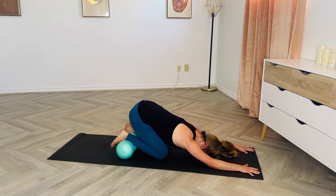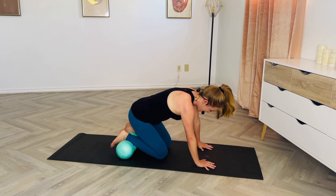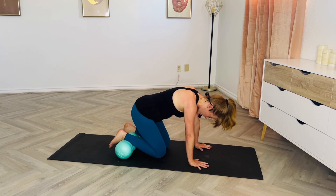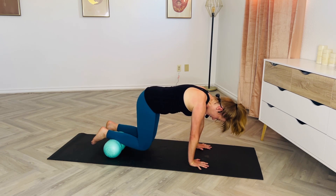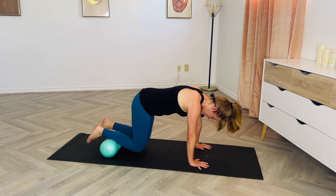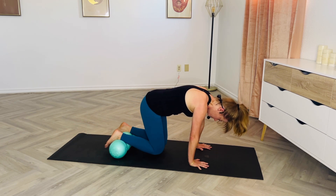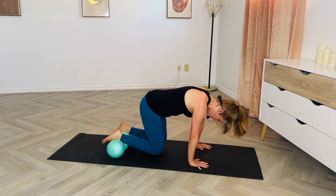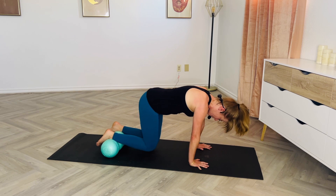Anytime those shoulders or wrists start to get tired, you can press it down into a child's pose, just leaving those ankles on the roller if that feels okay — it feels good to stretch out those shoulders. Foam rolling is one of those things that once I get started I could keep going all day long. Let me know if there are other body parts or muscle groups you'd like me to focus on next time. Let's find a couple more and then we'll move on to those quads.